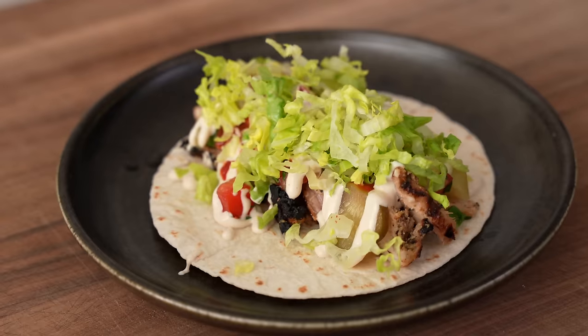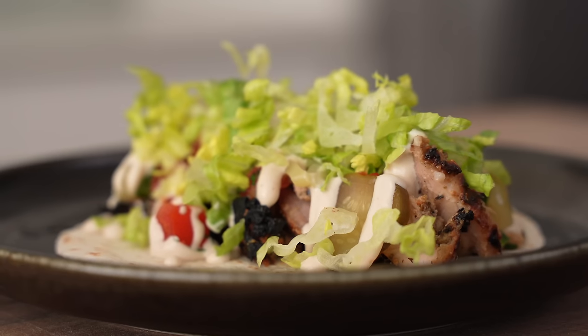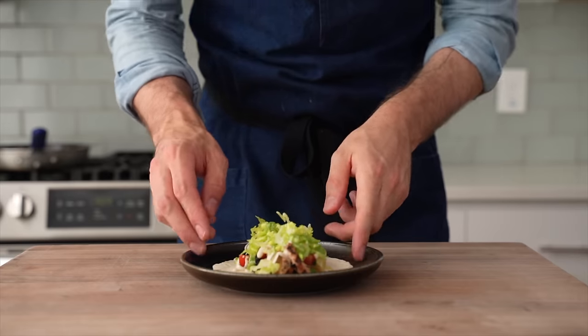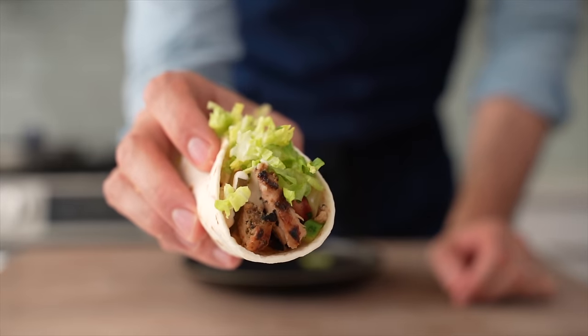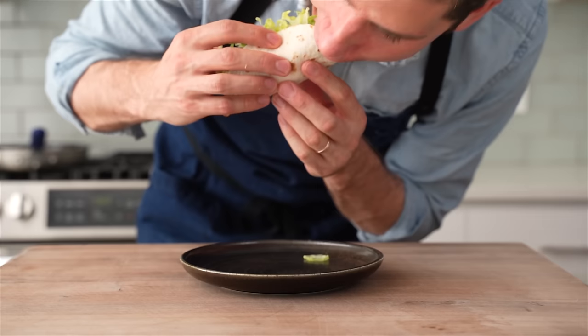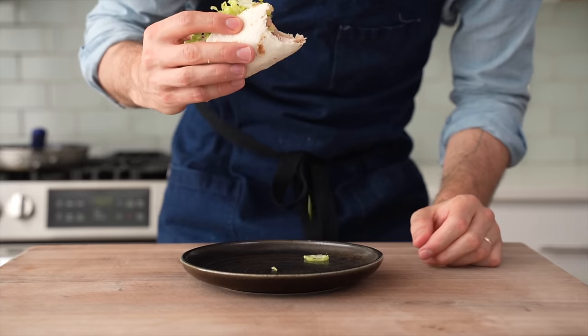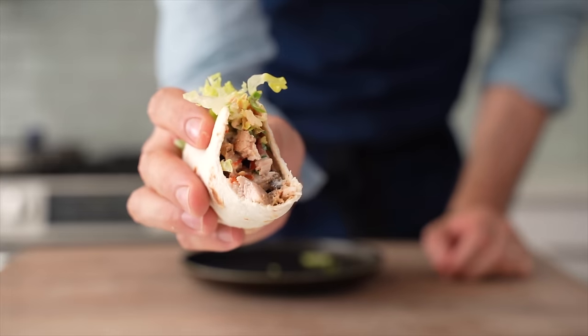I know a taco is not the authentic way to serve chicken shawarma, but that's not really the goal. When it comes down to it, this taco tastes very good, anyone can make it, and it hits in a very similar way to the traditional chicken shawarma sandwich. This is just fun food, full stop. I hope you guys make it on a weeknight sometime soon. Let's eat this thing.